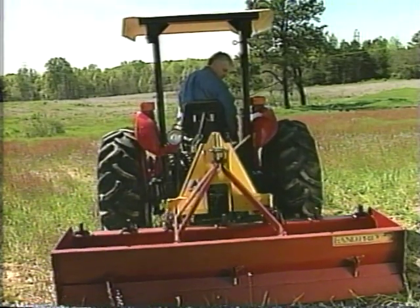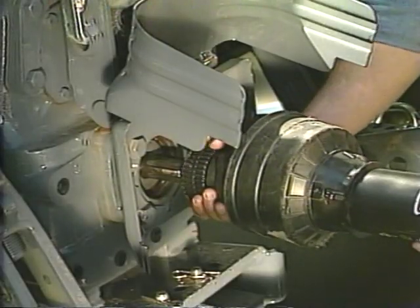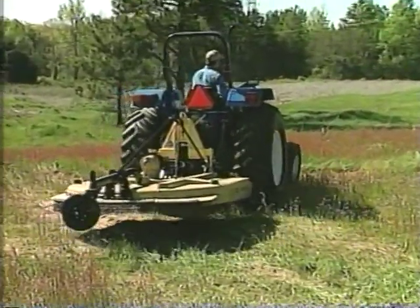Delta Hook is self-aligning — no more heavy lifting to move implements into place for attachment. With Delta Hook, the only time you have to get off the tractor is when you connect the PTO shaft. No need to dismount the tractor again to change implements.